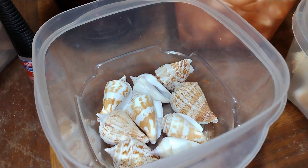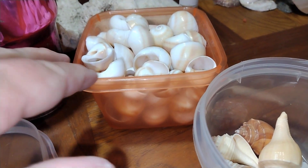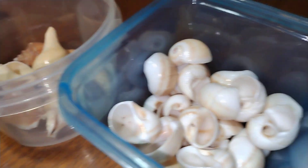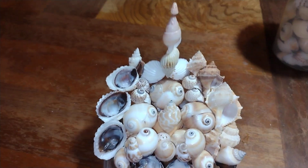I can't remember what all these are called — it's a little mixture of stuff. Those right there are shark eyes, and these are mixed too, and here's another container of shark eyes. But I also got all this too.